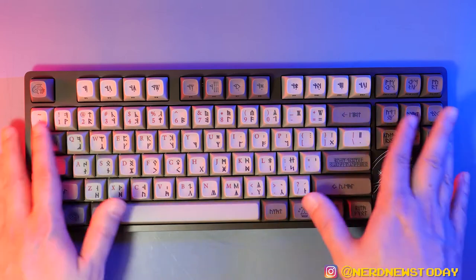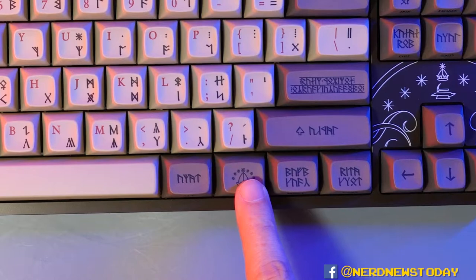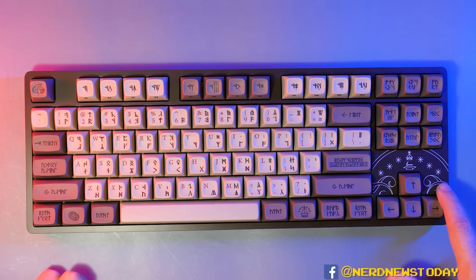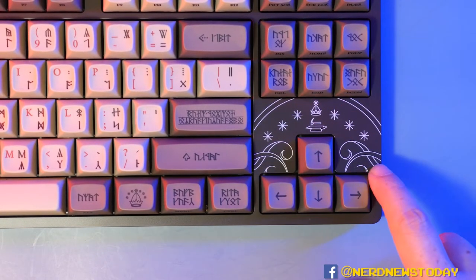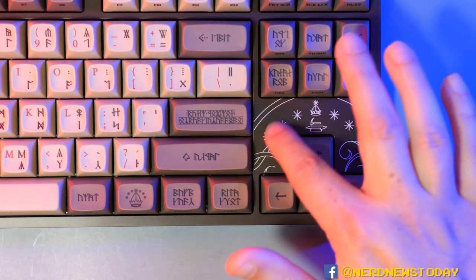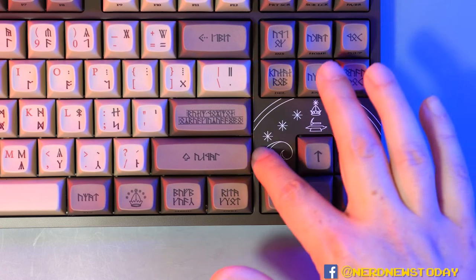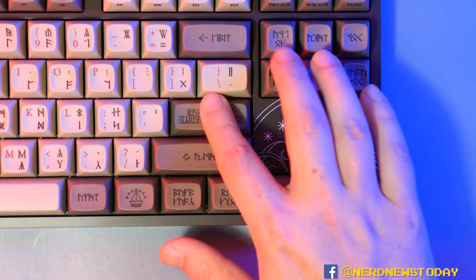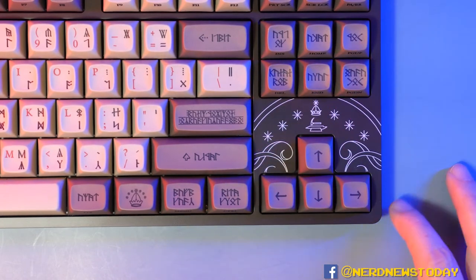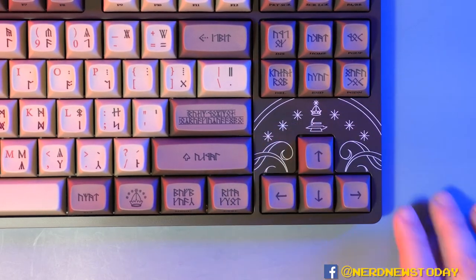Besides the Dwarvish alphabet, you're also getting a dragon on the escape key, the One Ring down here, and a crown over here. What's also really cool is this section here — I want to highlight this in particular because it's not just a design printed onto the surface. This is actually a raised section that you can feel with your fingers. And this part down here feels so nice to touch — you're talking about tactile sensations. This is just a little bonus that I'm really digging.